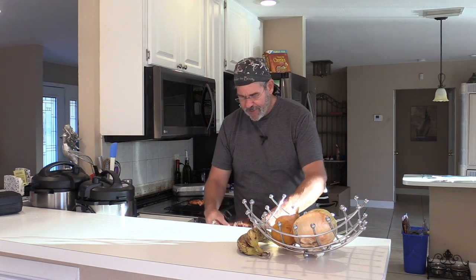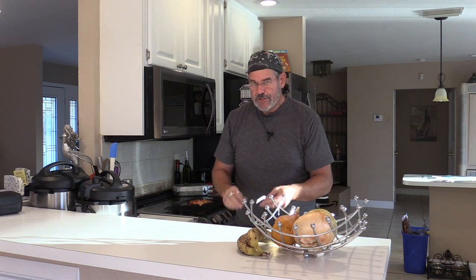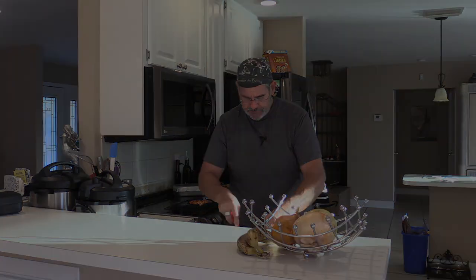I know Deb prefers beef ribs, so I'll get her to come have these. I did two sort of halves — the other half is definitely much, much drier. Good flavor, but definitely a lot drier. I think that's just due to the fact that there was less meat on that end of the rib than on this end where it's clearly a much thicker piece of meat. Just a little piece of this other side — again, really good flavor, but definitely more dry on this side than on the side with the thicker meat.